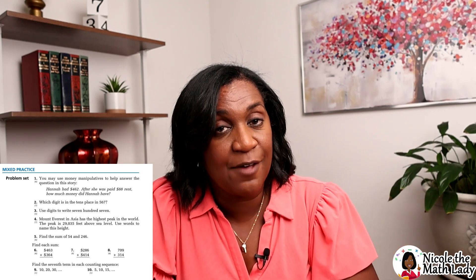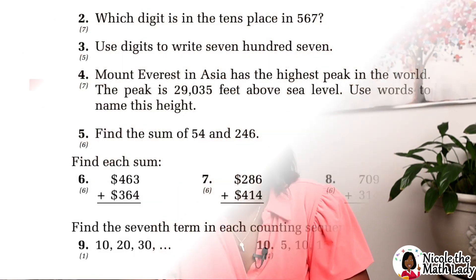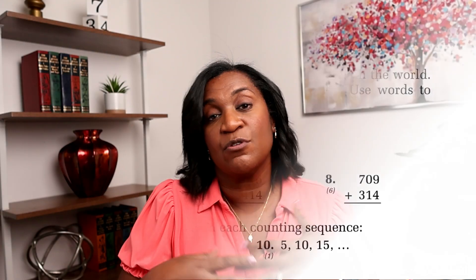Something special about this part of the book: for each problem, there is a number underneath the problem number in parentheses. This number in parentheses tells you which lesson the problem originally came from. So if your student is having an issue, you can always go back to that lesson as a reference to see what it was.